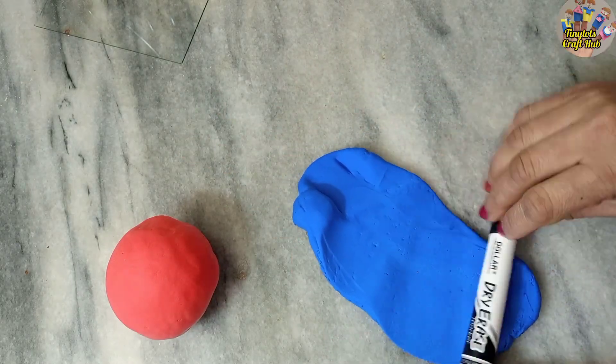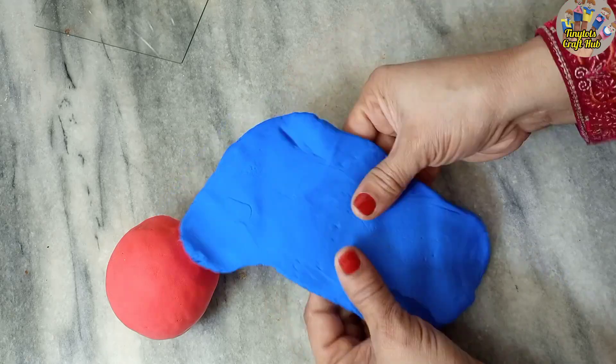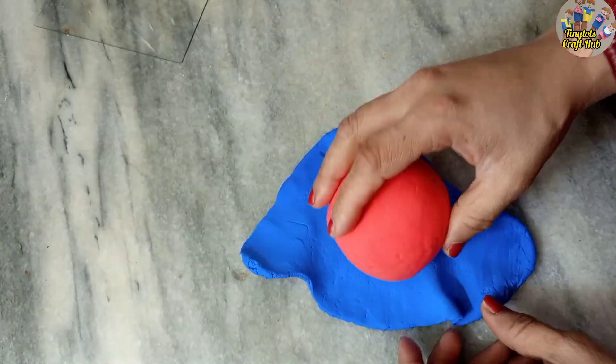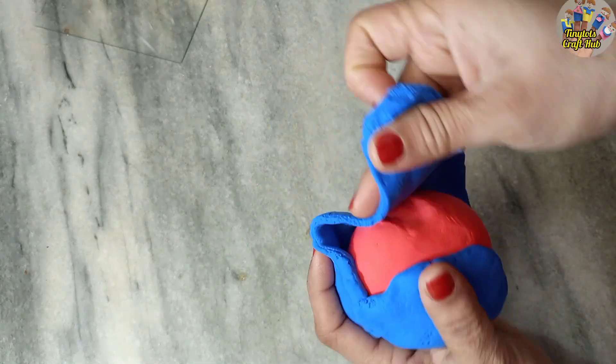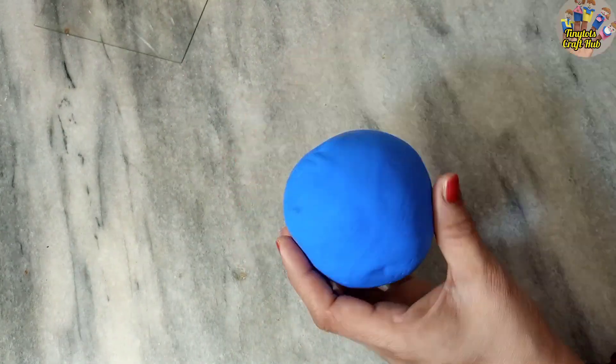This outer layer is the crust, and it represents all the water in blue color.